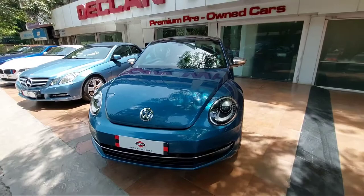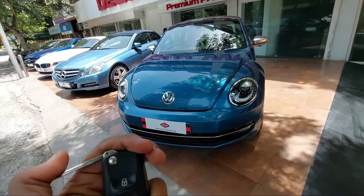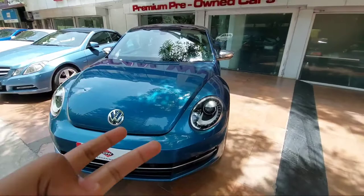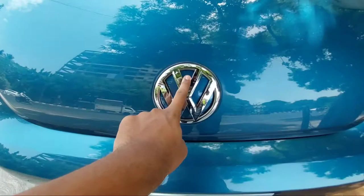Hey guys, I'm Sith and today I'm going to make a video on the Volkswagen Beetle. First, have a look at this key — this is the key of the Volkswagen Beetle. You have lock, unlock, and boot release button, and you get a flip key. Before starting the actual video, I'd like to give a vote of thanks to Deck and Wheels who allowed me to make this video. Deck and Wheels is known for its pre-owned cars, and if you are in Pune and want to buy a luxury pre-owned car, do visit Deck and Wheels.